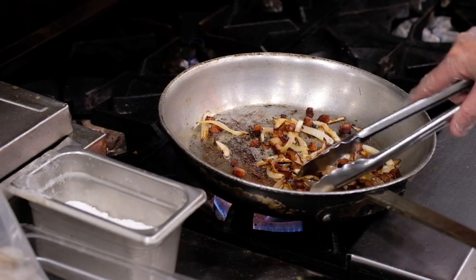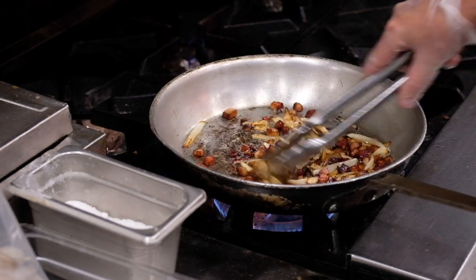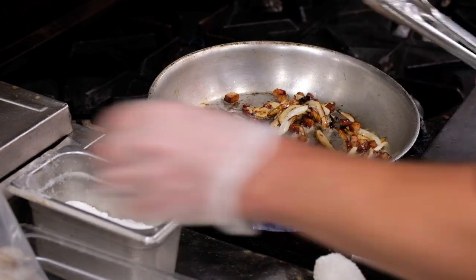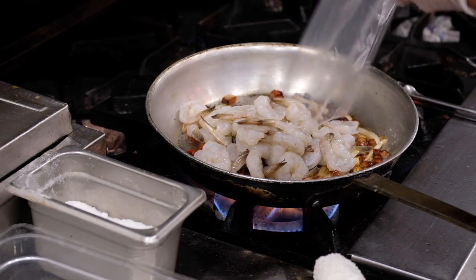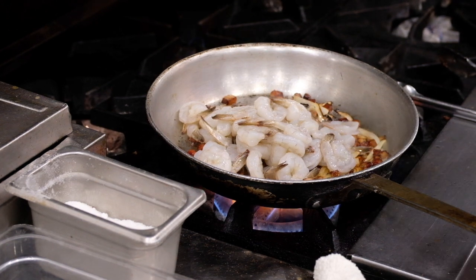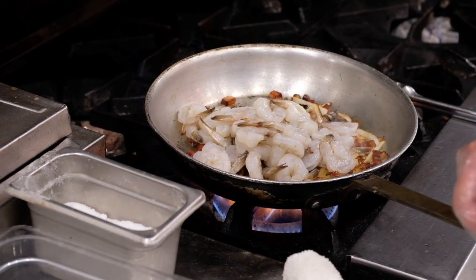Now the bacon and onions are looking good. I'm going to turn up our heat a little bit and add in our shrimp. We're going to do the shrimp for about two minutes, and then we'll start adding the rest of our ingredients.